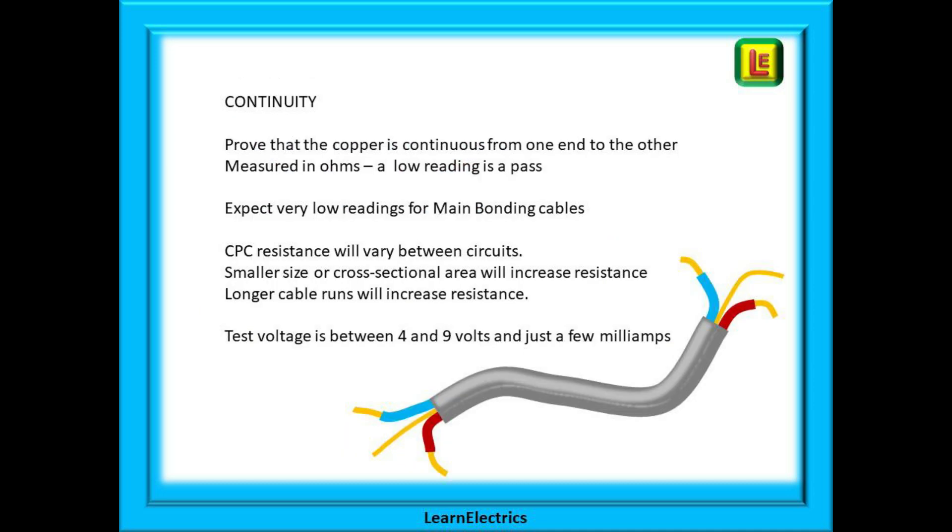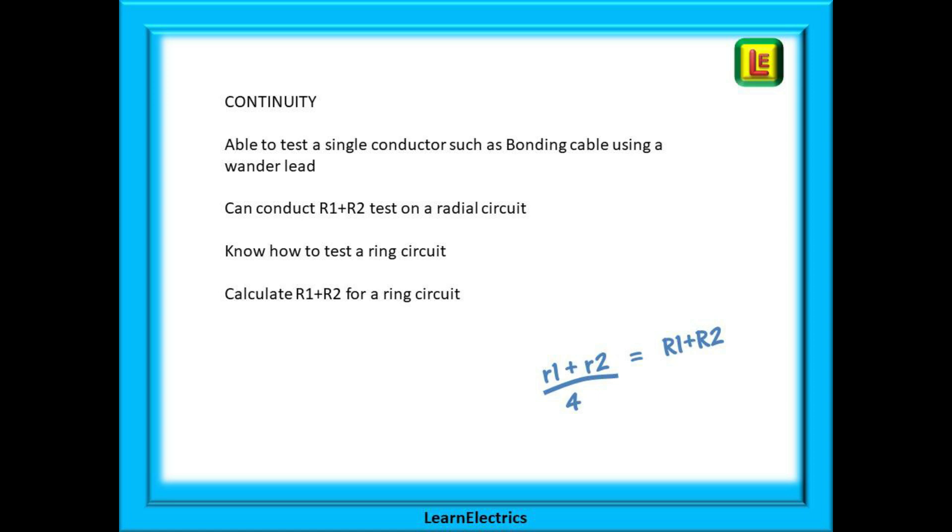So what is the continuity test doing? We want to prove that the copper conductor is continuous from one end to the other. It is measured in ohms and a low reading is a pass. You should expect very low readings for main bonding cables while CPC resistances will vary between circuits. You may be asked to explain why a smaller cross-sectional area will increase resistance, or why a longer cable run will increase resistance. The test voltage for continuity test is between 4 and 9 volts and just a few milliamps of current. Make sure you can test a single conductor such as a bonding cable using a wander lead. Can you conduct an R1 plus R2 test on a radial circuit? Do you know how to test a ring circuit? What is little R1 and little R2? What is big R1 and big R2? How do we calculate R1 plus R2 for ring circuits? You need to know these things.